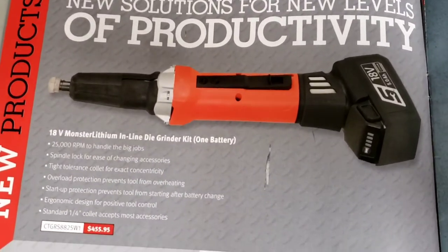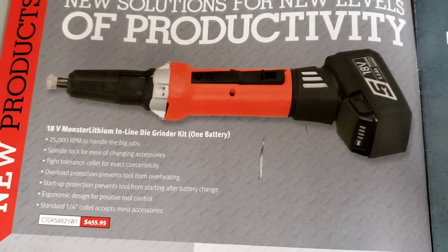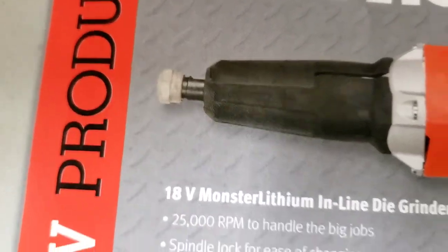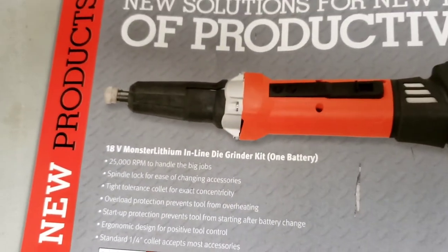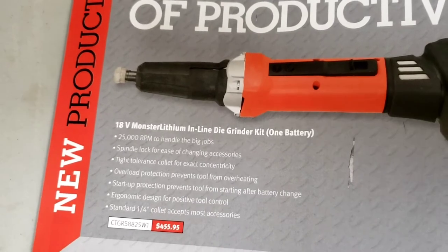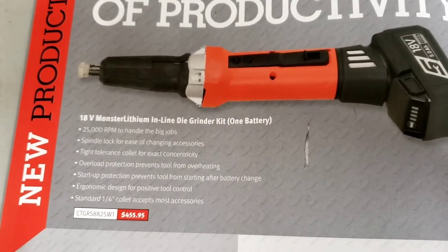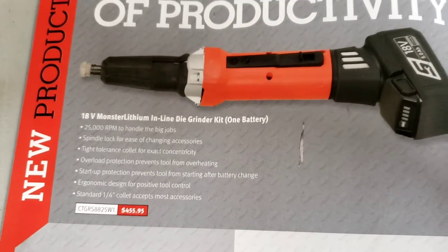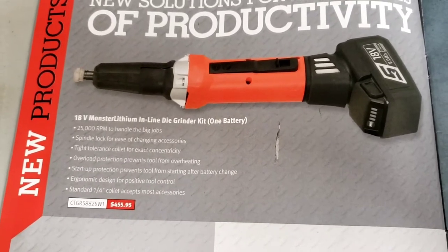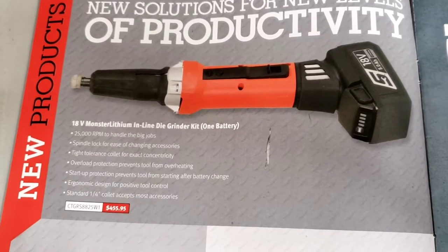I just went on the tool truck and saw this thing - it is massive, really big. Looks scary. They didn't even have a bit on it, looks like maybe a chuck. This thing is $455 and it's got a new 18-volt battery system - different from what I have; I'm used to 14.4V. It works at 25,000 RPMs to handle big jobs. If you do a lot of die grinding, that's your die grinder right there.